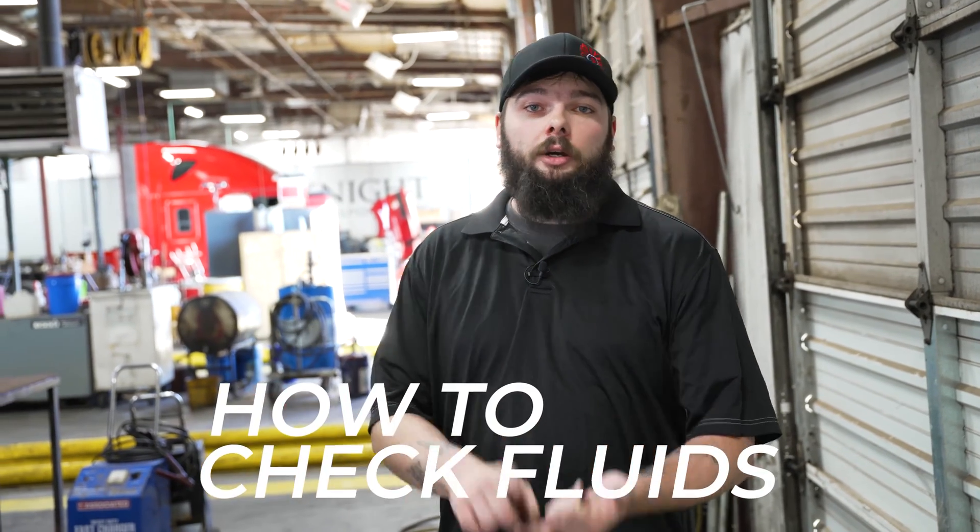Welcome to another how-to video. I'm Brian, and I'm going to be your host. Today, we're going to be looking at how to check all your fluids on your truck — knowing your fluid levels.